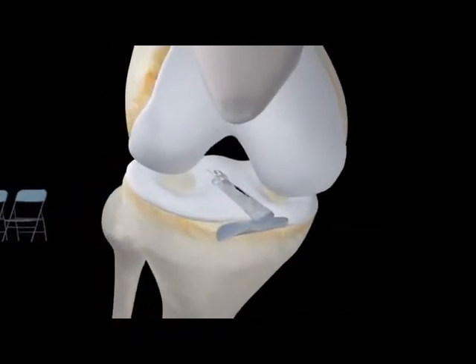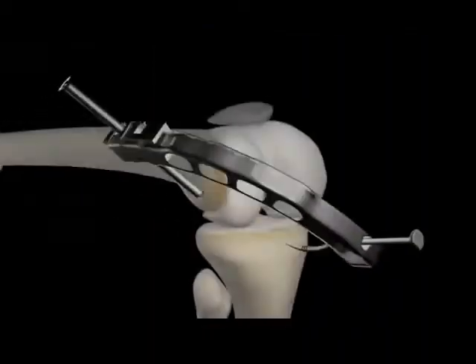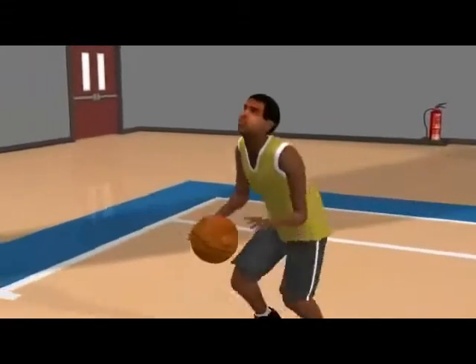The ACL reconstruction operation is now typically a one-hour outpatient procedure, performed successfully more than one way. We'll examine one of the more common methods used in ACL reconstruction.